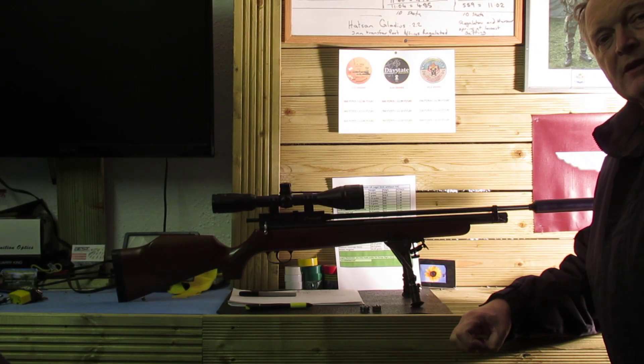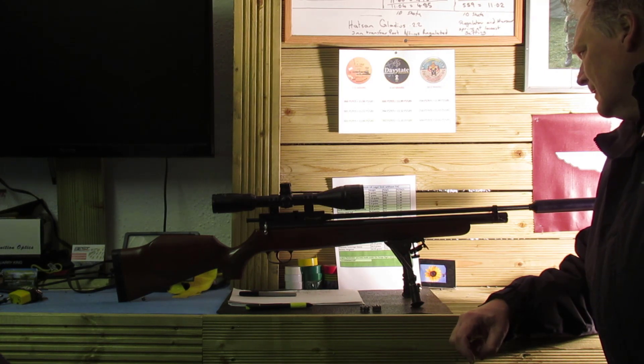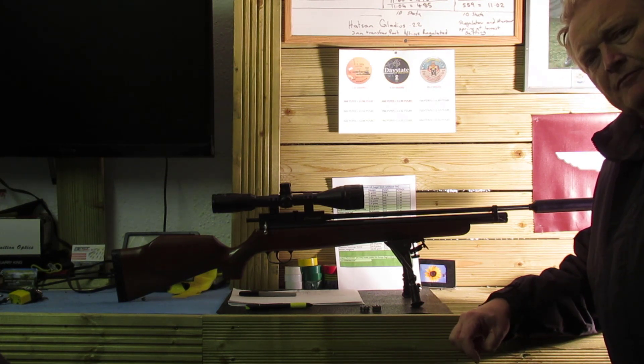Hello featuring — you may remember us down at the range the other day with the Logan Penetrators. They weighed, I think, 9.5 grains.